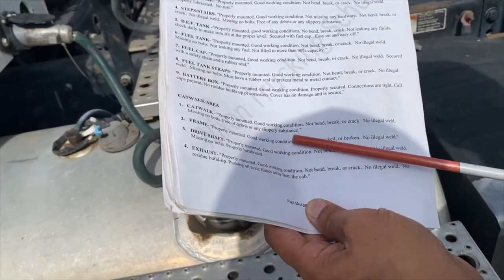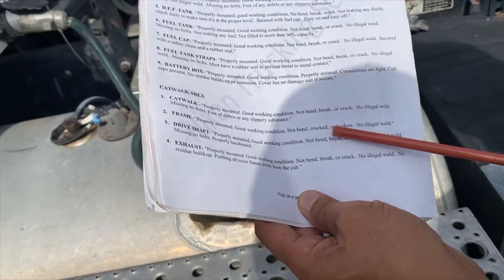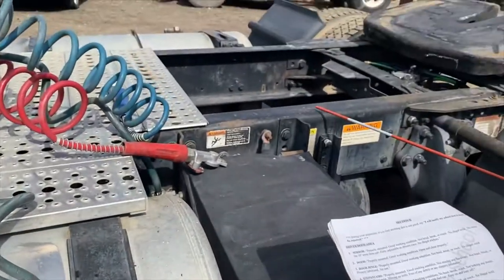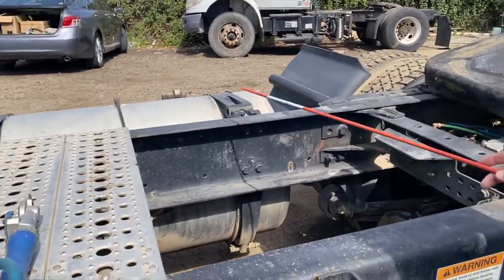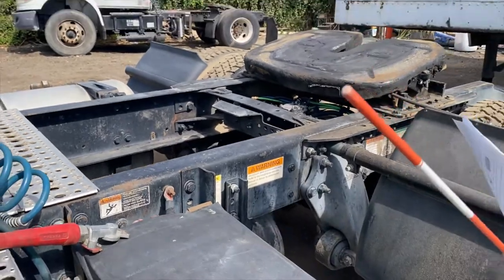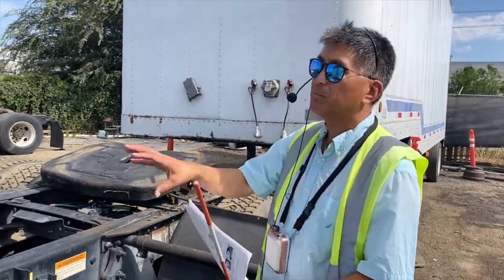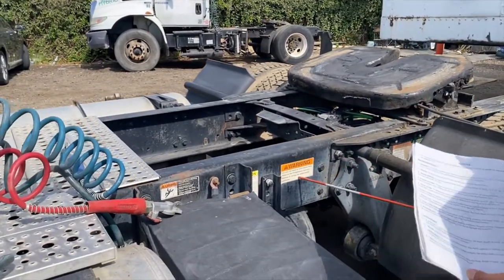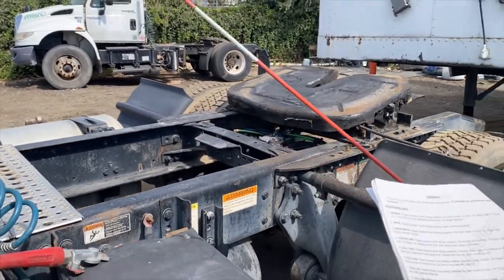The frame should be properly mounted, in good working condition, not bent, cracked, or broken, and no illegal weld. This frame is like the backbone of your spine — it's supporting everything, so it's very important you check it and make sure it's not bent. If it's bent, you're in big trouble.